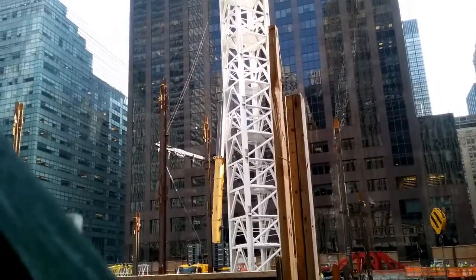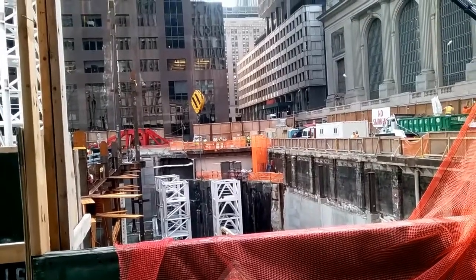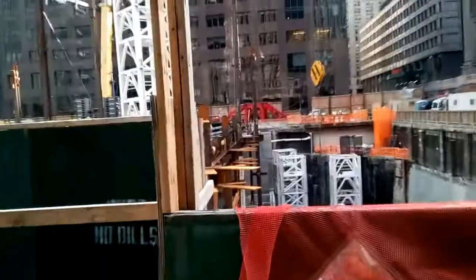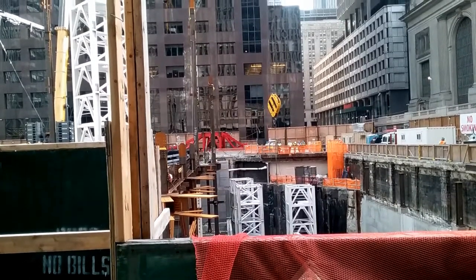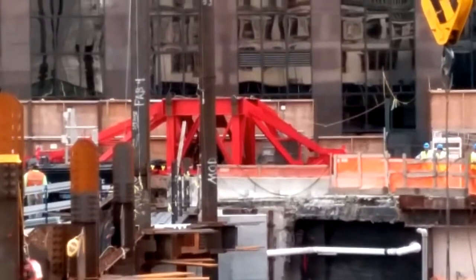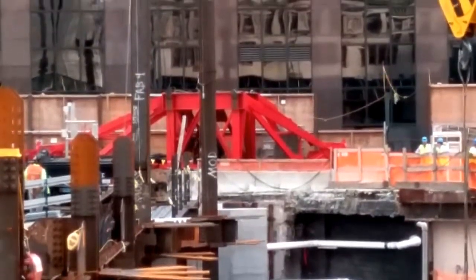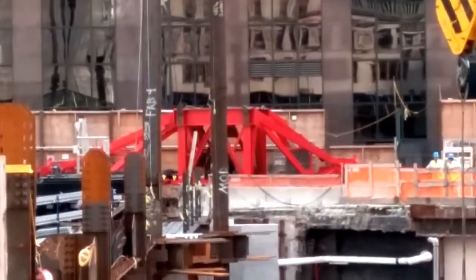I'm thinking that second crane is bigger than this one, but it might be an optical illusion because that one is up and the parts of the other are right there. What's giving me reason to say that one is possibly larger is that base — I know it's part of the base because it's red, and no other part of the crane is red but the very bottom. I've not seen any part of the other one that was as large as that.